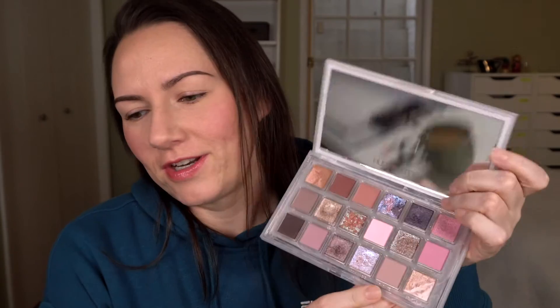Today I'm going to be doing a third look with the Huda Beauty Rose Quartz palette. I've had a really busy week and I'm tired and I have no idea what I want to do with this. What happens when I get stuck and I don't know where to start is I'll just start with the obvious, and sometimes that'll lead to something a little bit more creative — it might not today. So I'm going to start with the shade Radiate.